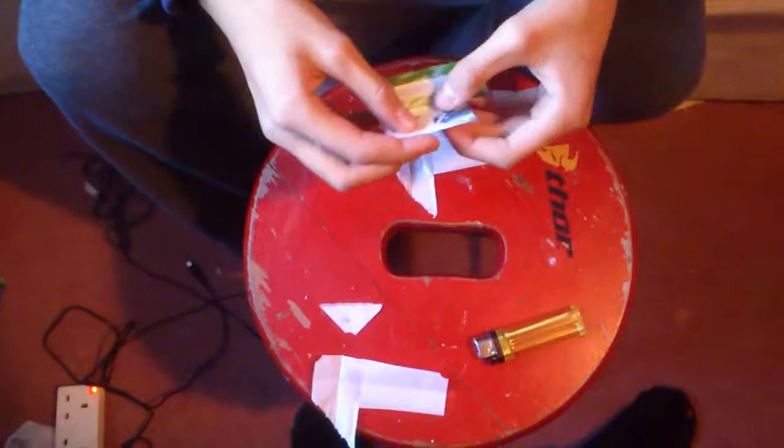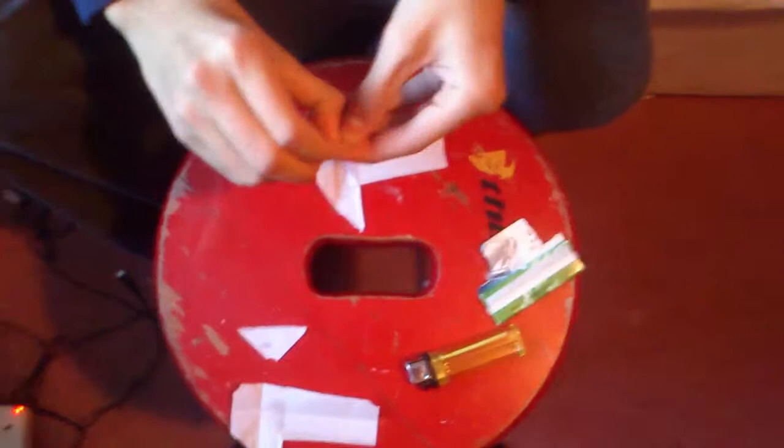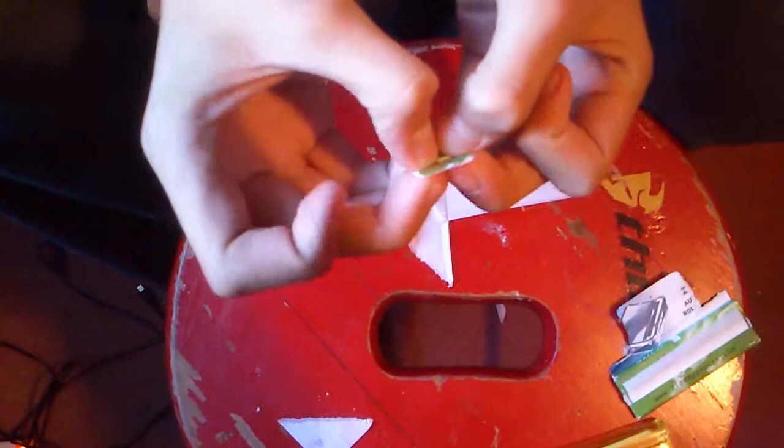Next you make a roach from the packet of rizz. Roll it once, roll it twice, roll it three times, four times, and then the last five.